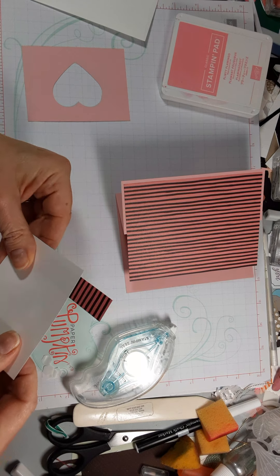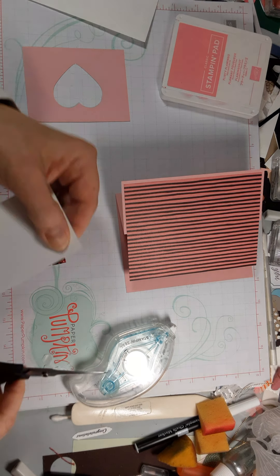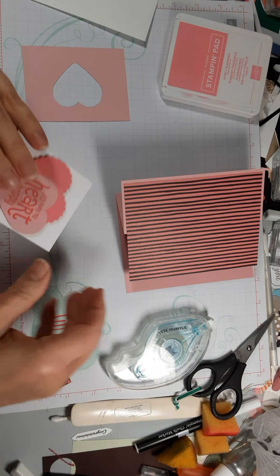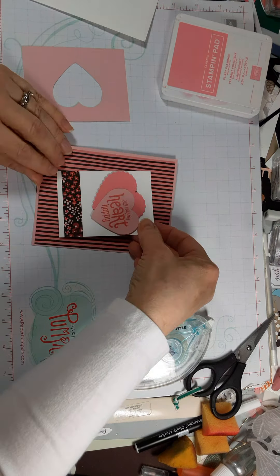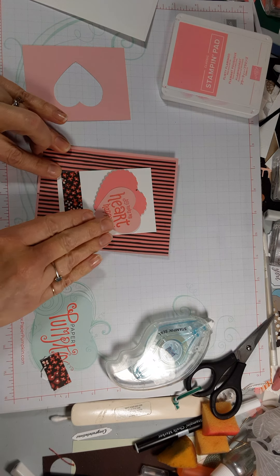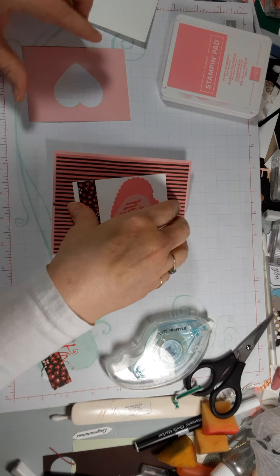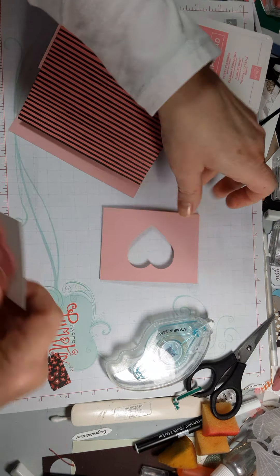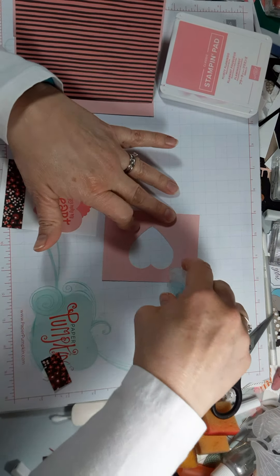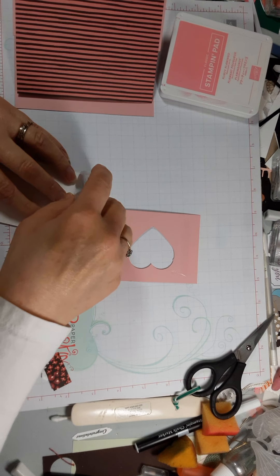I'll just trim off whatever I don't need — I was not getting into measuring and everything. I kind of like that; I like that the stripes are straight but I like that this is not. But I almost forgot — I have to do the layer on here first. Normally I put it on the back of here and I can do some, but once you put those raised hearts it gets a little trickier.